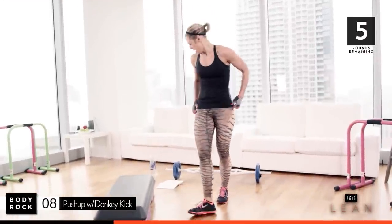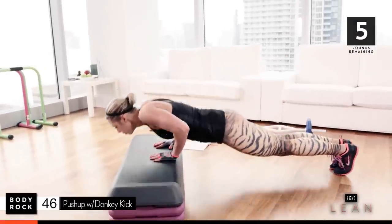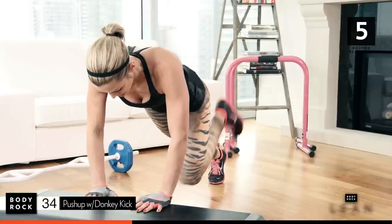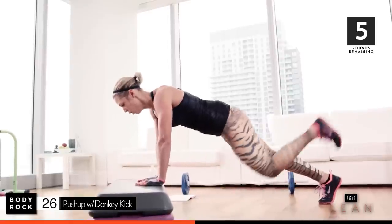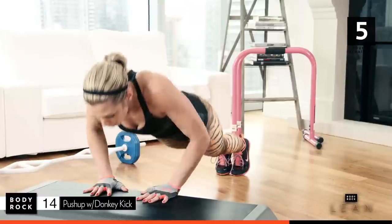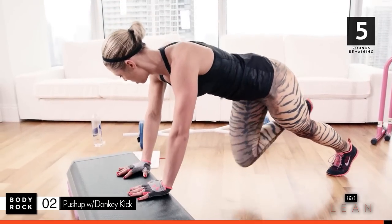Awesome job. Here we go — push-ups, kicks, glutes. Push-up, kick, kick. Other side, kick, kick. Get your form right, don't just swing around. Squeeze. Think of the body you want, think of where you're going, think of why you started. Push-up, get low, squeeze. Fourteen seconds — I know, it feels like forever, I'm there. Push, push. Two, last one.